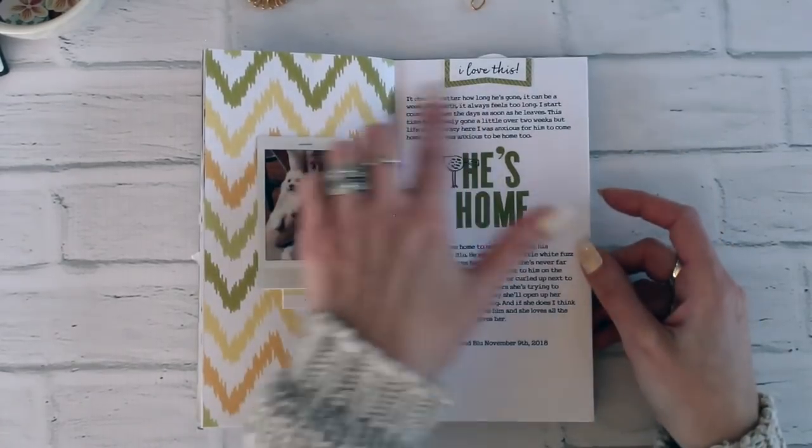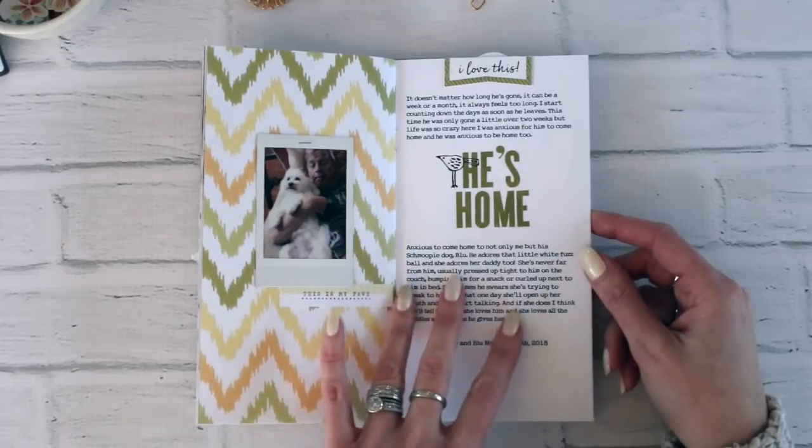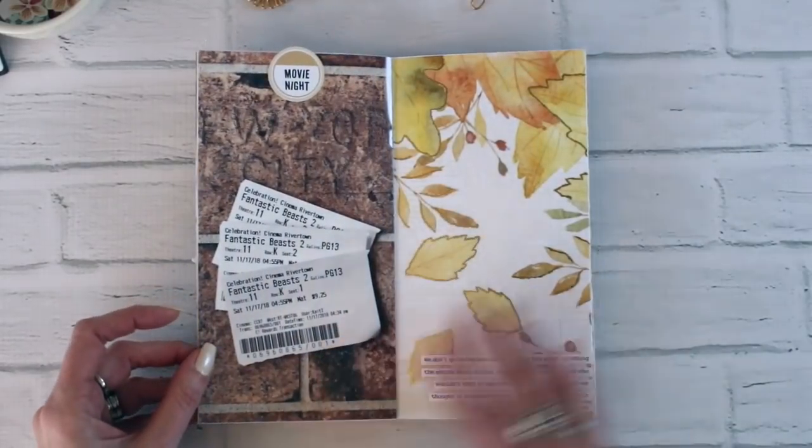On this side there's a picture, and then I stamped the title. I actually typed up the journaling on this page because there was quite a bit of it, and then just cut that out and adhered it to the page — which is another way that you can add the journaling.